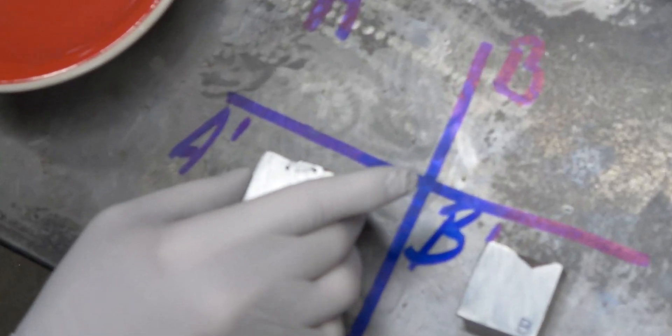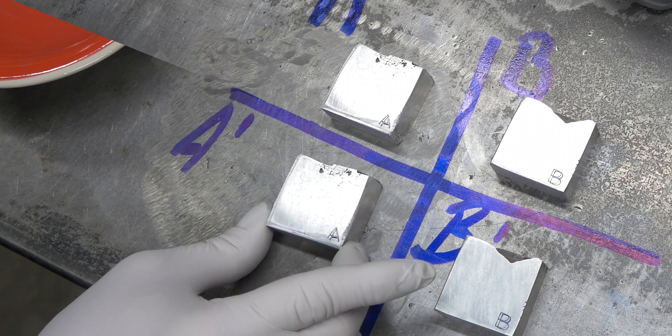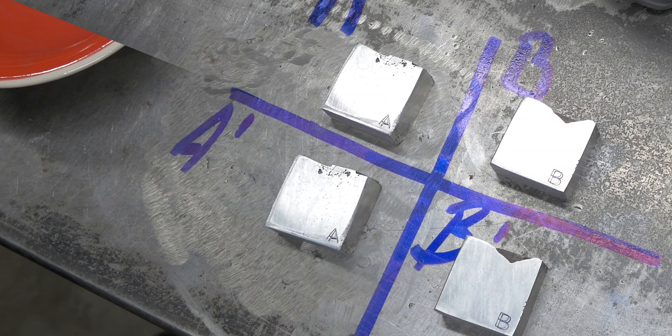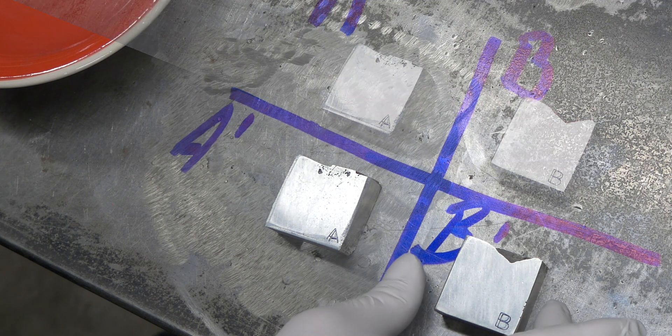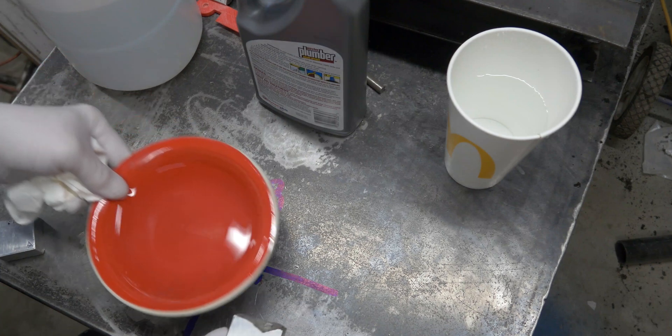So here's B — there we are before and after. I don't know how much, if any, you can see there. Let's go a little bit stronger solution. We'll try and go a little bit longer. We'll try and bring it back.